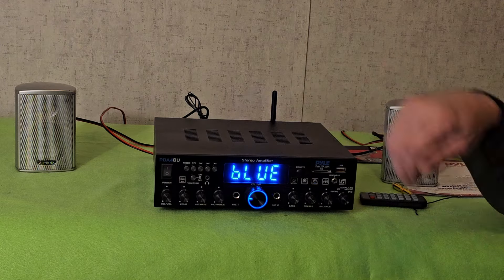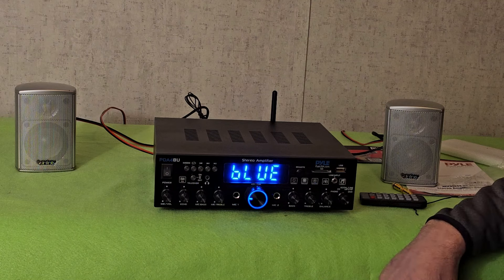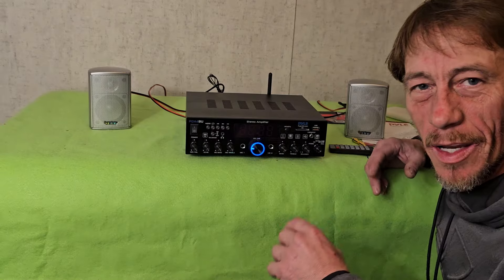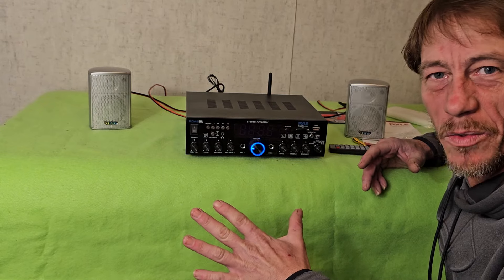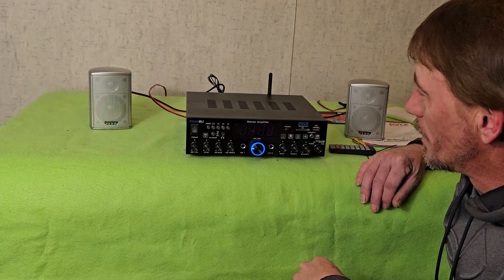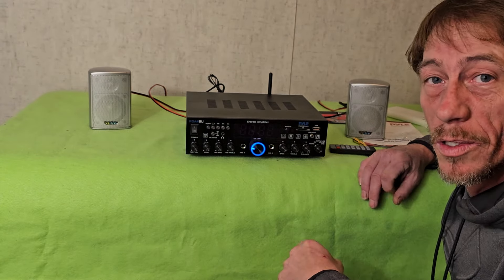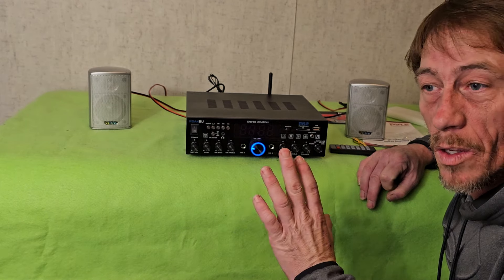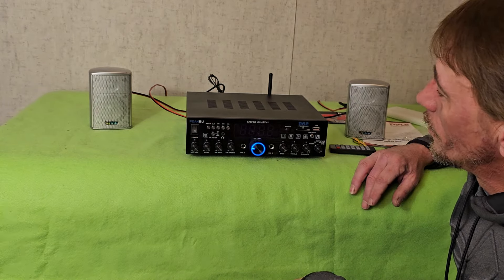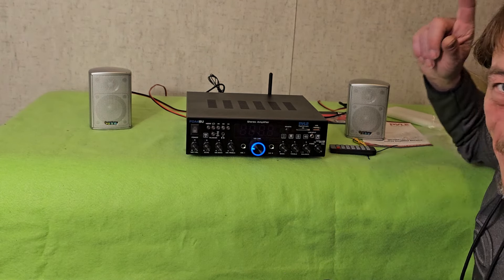So far this sounds really nice. You can control the bass and treble — there's no mid-range — but for what I use it for, it's really nice. If I had to give this a five-star review I would give it a seven or eight because it sounds that good. Time will tell on the long run, but you do get a one-year warranty, and if you register it you get three extra months plus they'll send you a free gift. Can't wait to see what the free gift is — until next time, y'all stay safe out there.